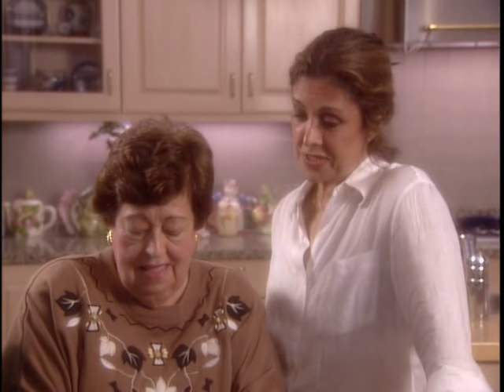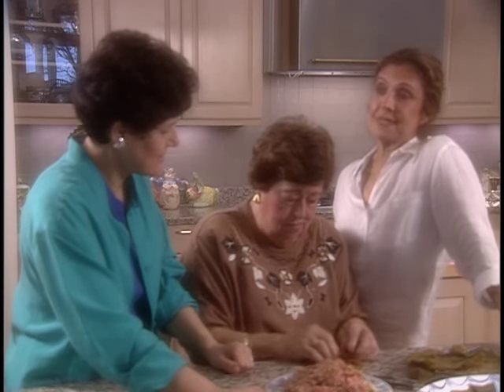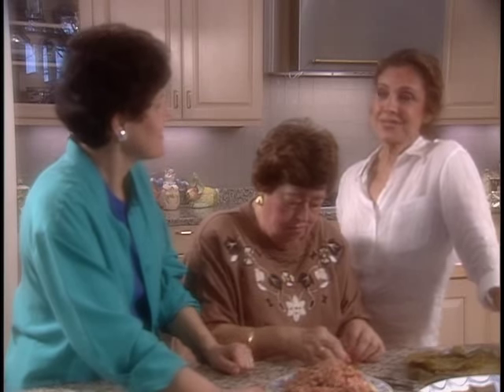Actually, this is her specialty. And as you know, Joan, there are many variations of stuffed grape leaves. This is not only the Egyptian version, but it is the Sephardic Jewish version.